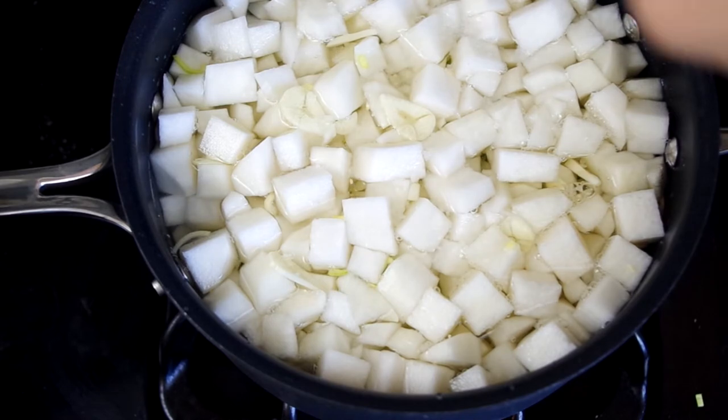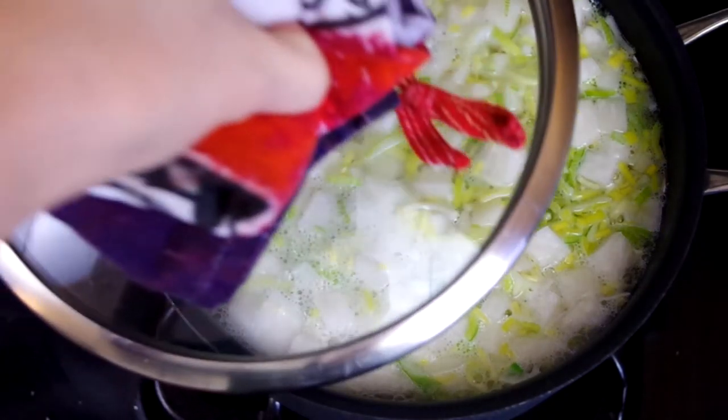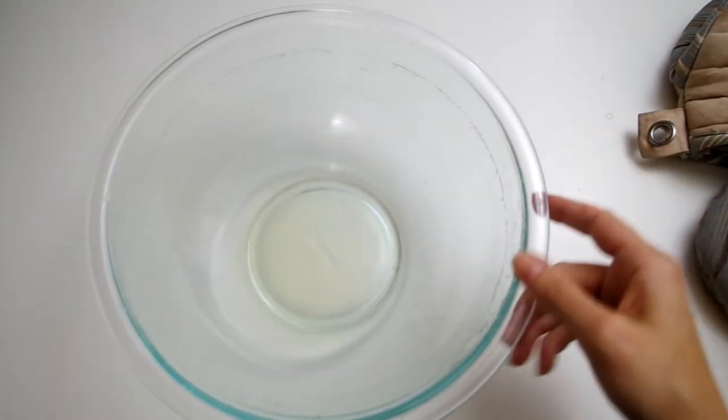We'll place all of this in a pot, cover it with cold water, add salt, and bring it to a simmer, partially covered, until it's all tender, about 15 to 20 minutes. Then drain the pot and reserve the liquid, or at least two tablespoons of it.